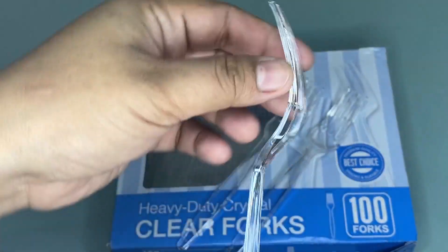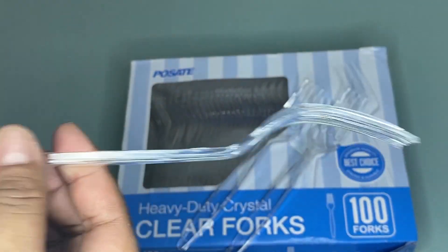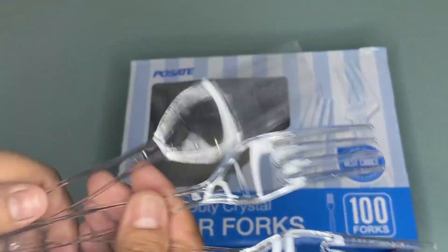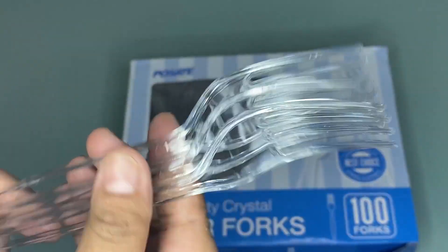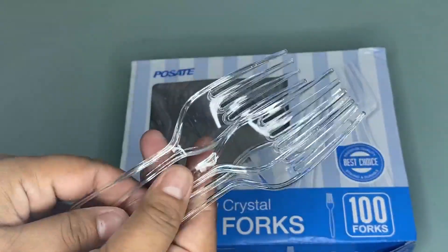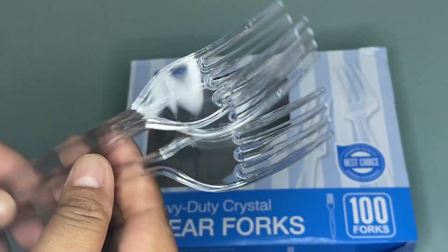As you can see, these utensils have long tines and a nice curve, and they are very convenient to separate dishes. It is very handy for picking out lettuce and other salad staples with ease.